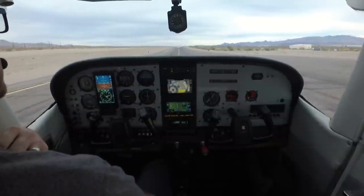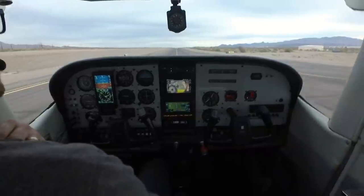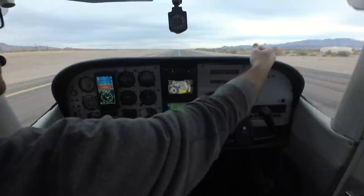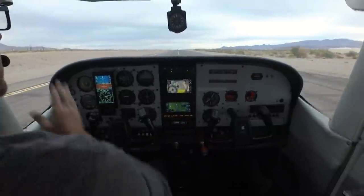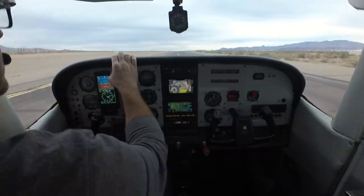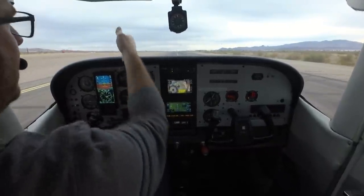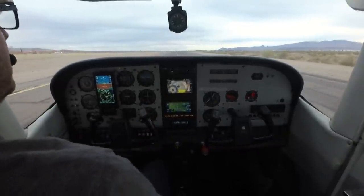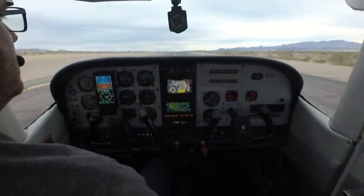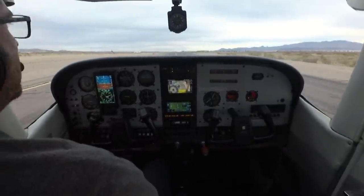A trick for those new to the piloting game: you're not sitting in the middle of the airplane — you're on the left or right side, so you're looking at an angle called a parallax view. Position the airplane so it looks from your point of view as if the centerline is going through your legs, and it will be roughly in the middle of the airplane.